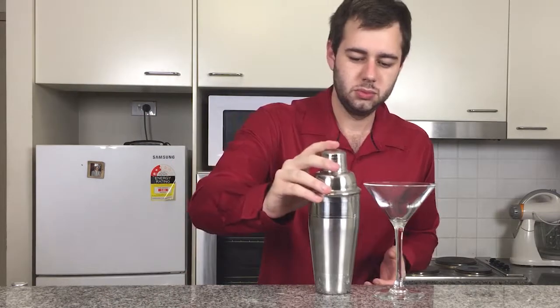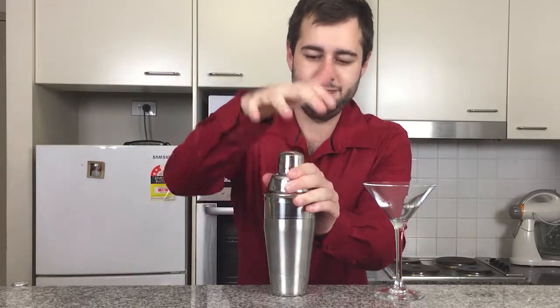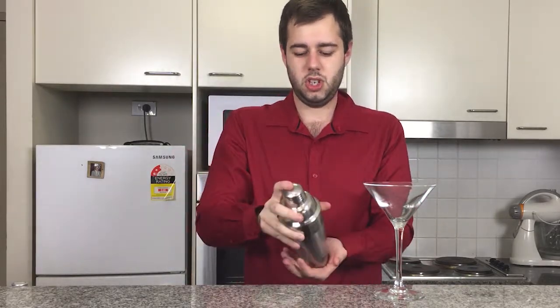With the Grasshopper, some people add ice to it, some don't — it's personal preference. But if you want it real nice and chilled, throw a couple of ice cubes in there as well. Put the top on and shake.